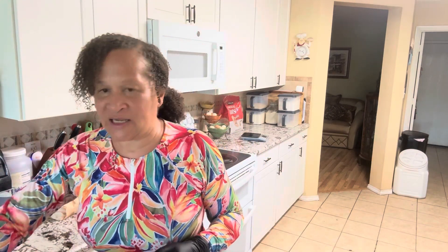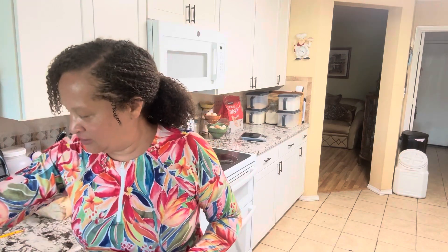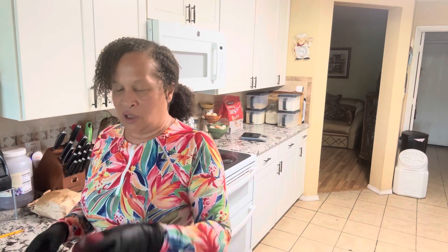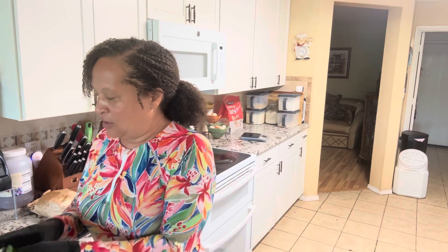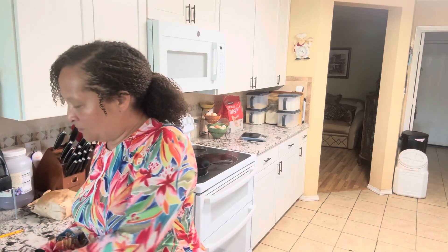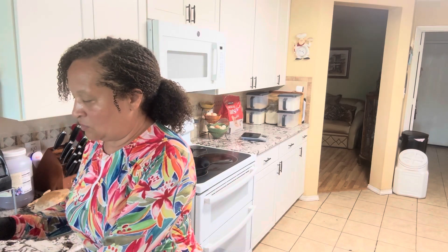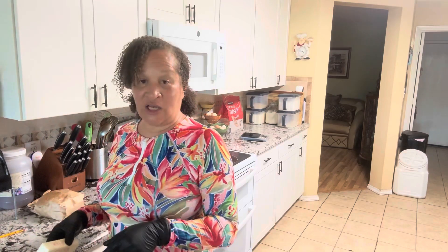I did say salt and pepper, right? Worcestershire sauce. And for our veggies: you saw me pick three bell peppers, which equals about one bell pepper. Also about three to four cloves of garlic, half an onion — I think I'll use a little bit more since this one's small — some thyme, and two eggs.